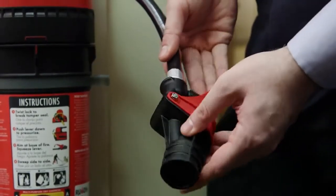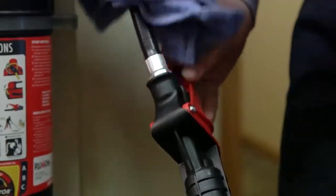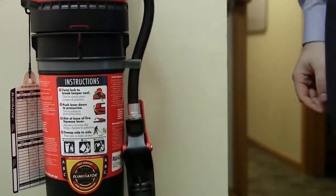Visually inspect the valve assembly for damage. Clean by wiping with a damp cloth and mild detergent. Then insert the hose back into the clip and rotate the valve assembly so it is flush against the agent cartridge.